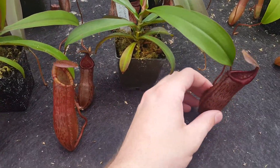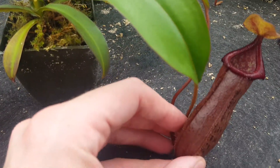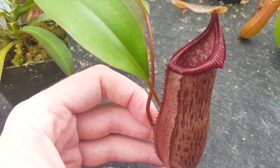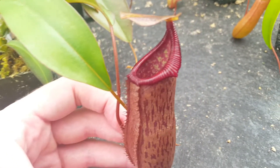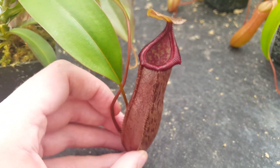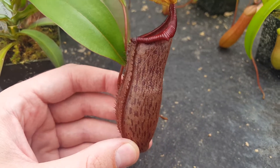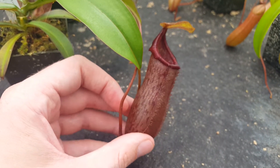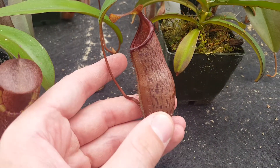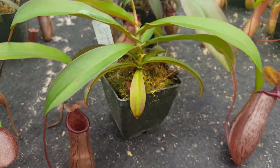These two I'm going to show you first are clones E and D. So this is clone E. This is a very dark colored plant. As you can see, the peristome is solid red, pretty nicely developed — it's probably going to continue to develop a bit. The pitcher color is sort of a maroon with speckles, and they all do a similar thing on this plant. The leaf color is your standard sort of green, nice and handsome.